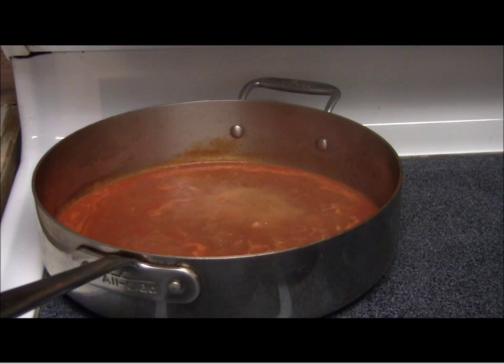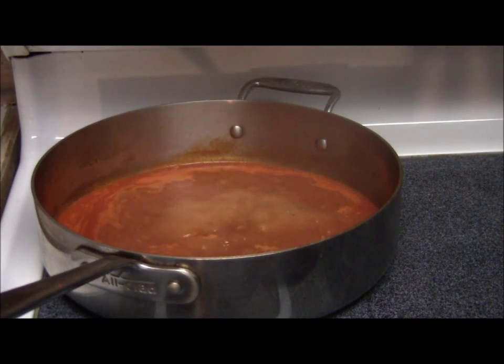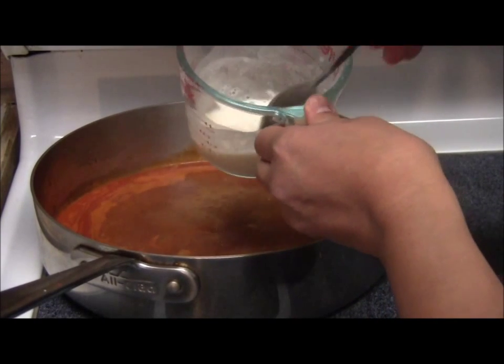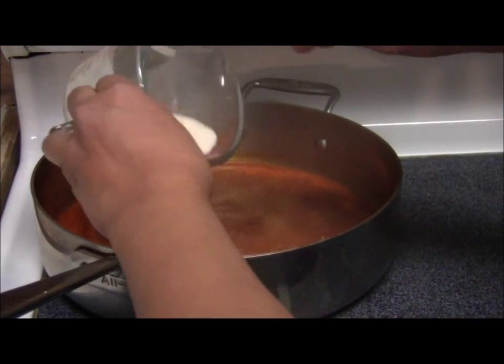Now I'm making the gravy. I took half of the broth from the pan that I used for boiling the morcon, and I'm going to put 2 tablespoons of flour dissolved in a little amount of water. This is our gravy.